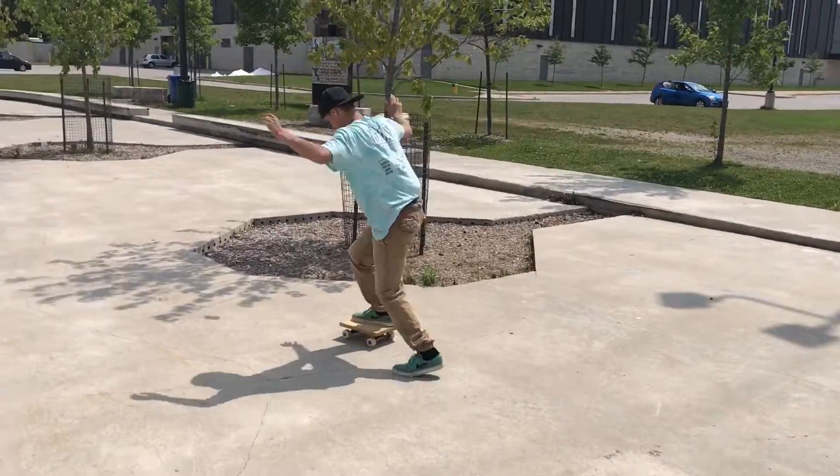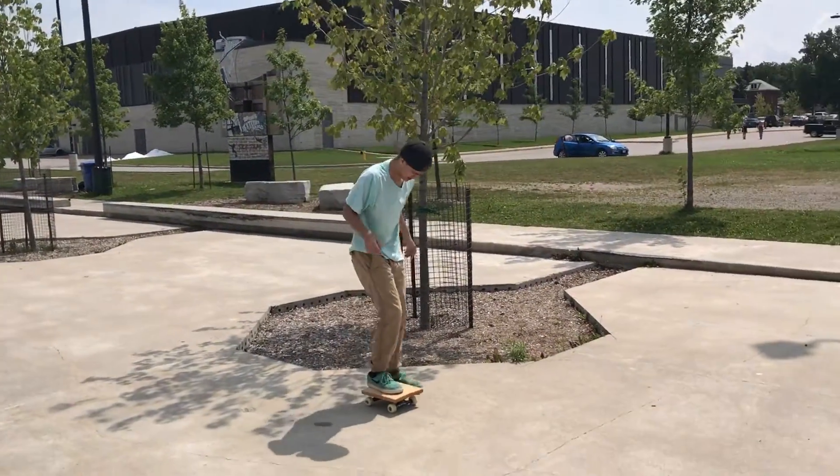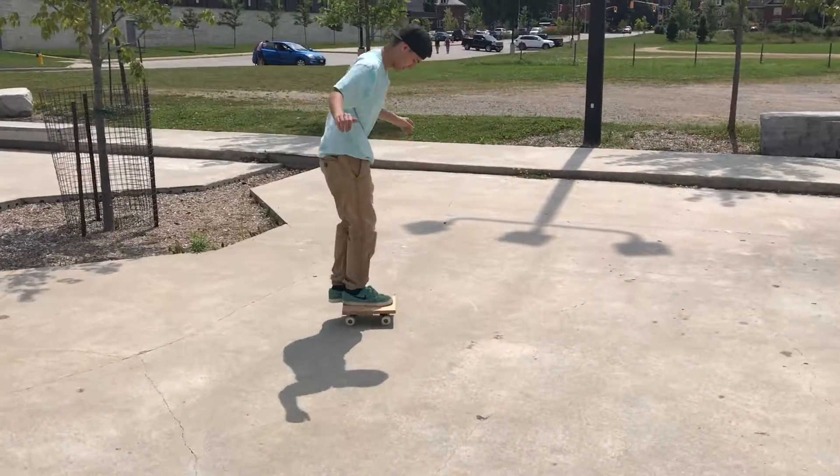Sorry guys that the video cut out there. I had a phone call. Alright guys, part two of the piece of wood skate.